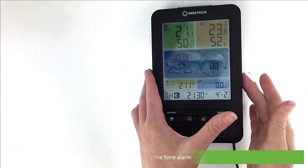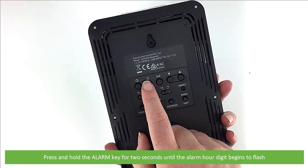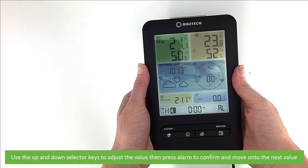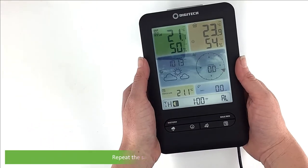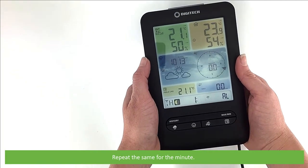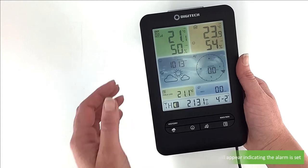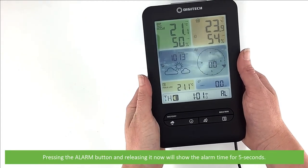Next is setting the time alarm. Press and hold the alarm key for two seconds until the alarm hour digit begins to flash. Use the up and down selector keys to adjust the value, then press alarm to confirm and move on to the next value. Repeat the same for the minute. Pressing alarm to confirm this time takes you out of alarm setting mode. A small bell icon will appear indicating that the alarm is set.